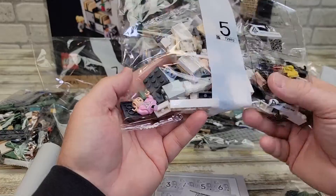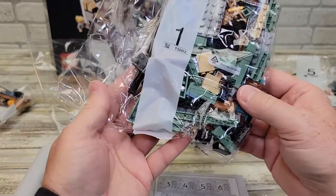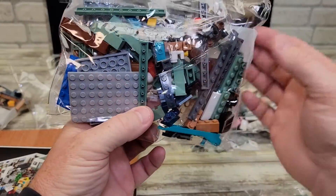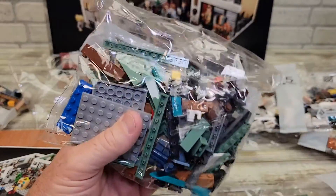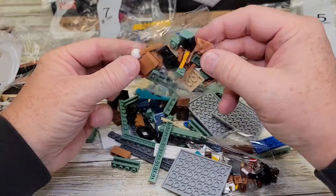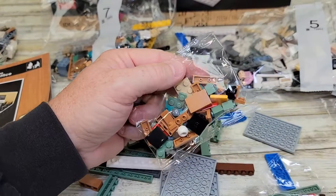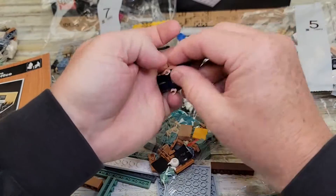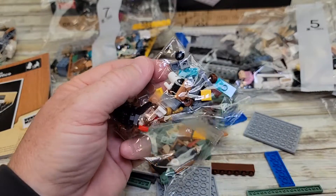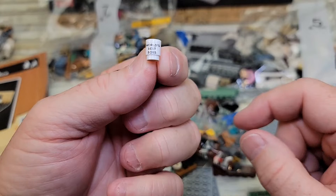Each bag looks like it has some character in it. Bag number two looks like it's going to have Dwight. In bag one, it looks like Michael Scott is in bag one. There's kind of this blue piece, and there's the mug — we've got to open this up. So there are some pieces I saw — there's the mug piece. Here are the Michael Scott pieces, and it looks like his hair is in another small bag inside bag one. I'm going to get his cut out. That coffee mug is in another bag. There are lots and lots of pieces. There's the coffee mug — World's Best Boss. That is so cool.